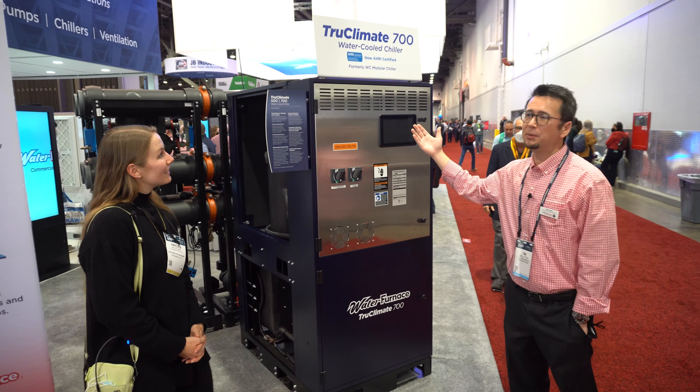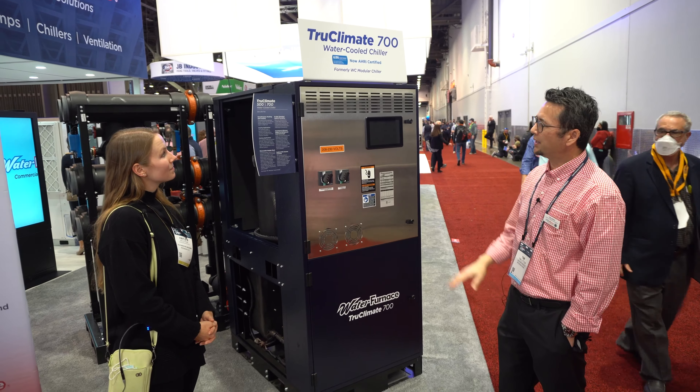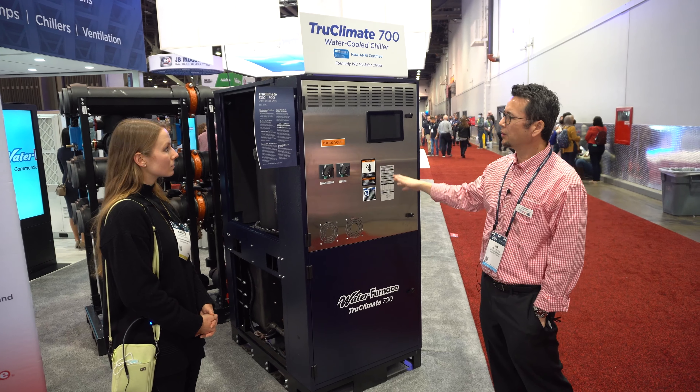This is our True Climate 700 water-cooled chiller. This product is unique because it's able to do simultaneous heating and cooling. So it can be cooling only, simultaneous heating and cooling, or heating only.